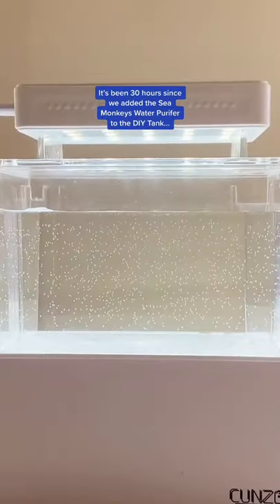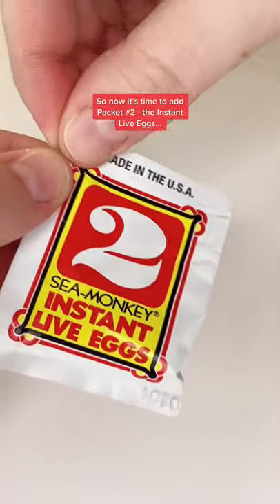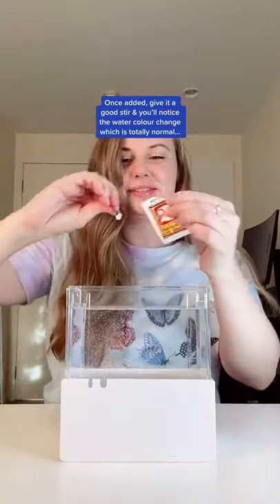It's been 30 hours since we added the Sea Monkey's water purifier to the DIY tank, so now it's time to add packet number two — the instant live eggs. Once added, give it a good stir and you'll notice the water colour change, which is totally normal.